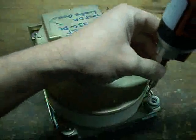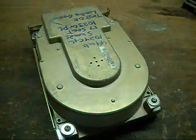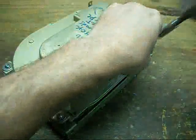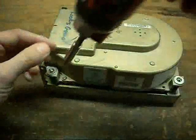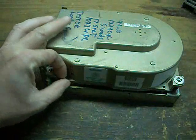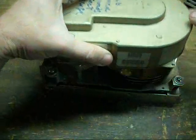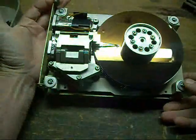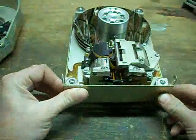When you try to fire the thing up, all you hear is really loud growling, more than normal for these voice coil drives. The head assembly slams back and forth against the stops at each end of the tracks. When that happens on these, there isn't much you can really do about it, because you don't have the equipment to re-lay the servo tracks. So as hard drives go, it's officially paperweight material.